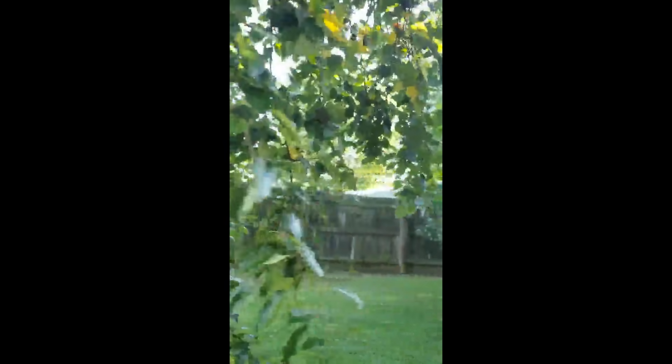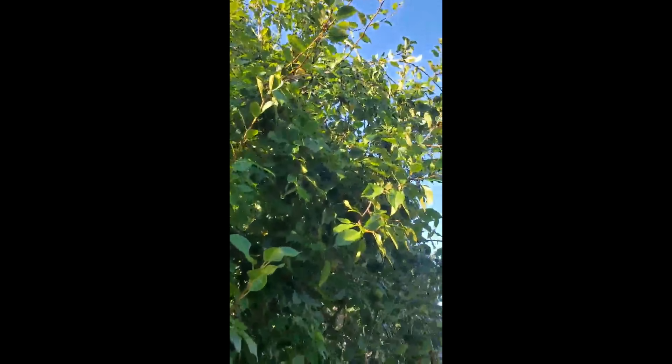Hey guys, here we are making a pear vinegar. We had to pick it from the tree first — it's fresh, and as you can see there's a lot of fruit. We can make a pear vinegar, it's organic and it's so good. These pears are not that good for eating, but they are loaded with juice.